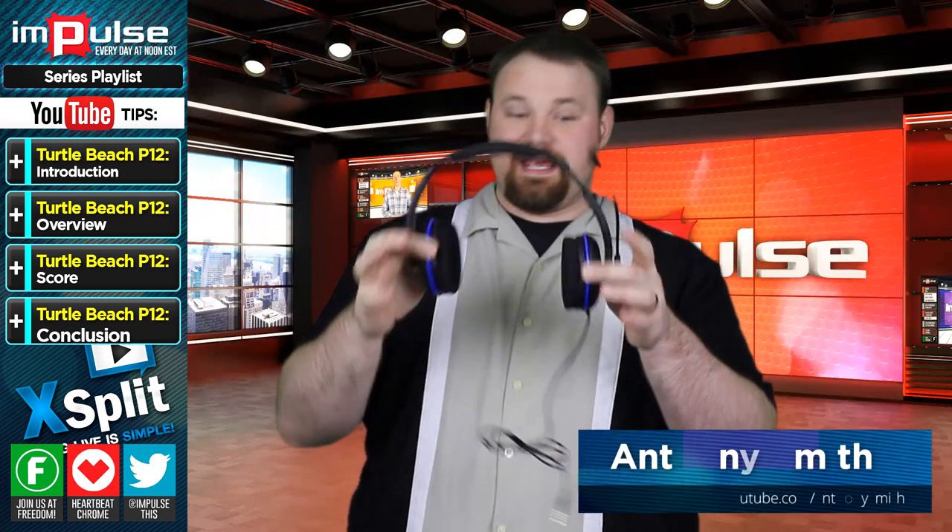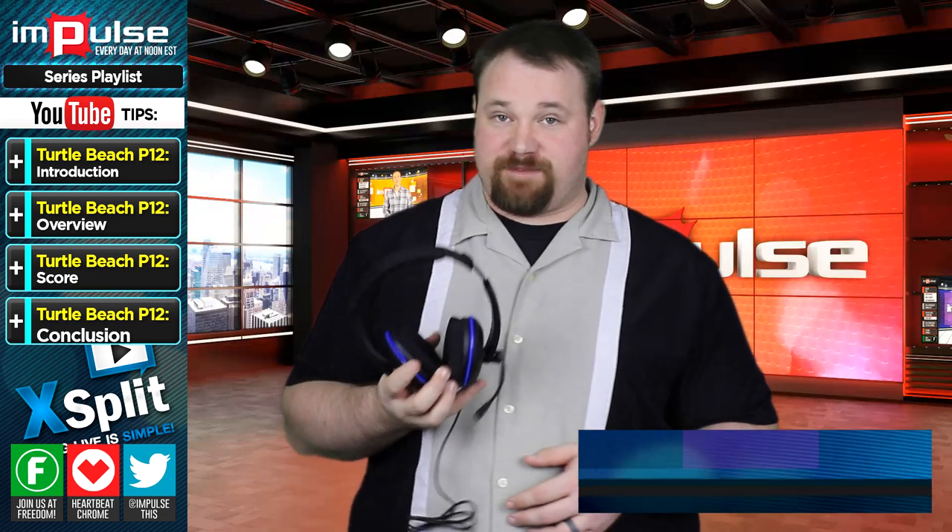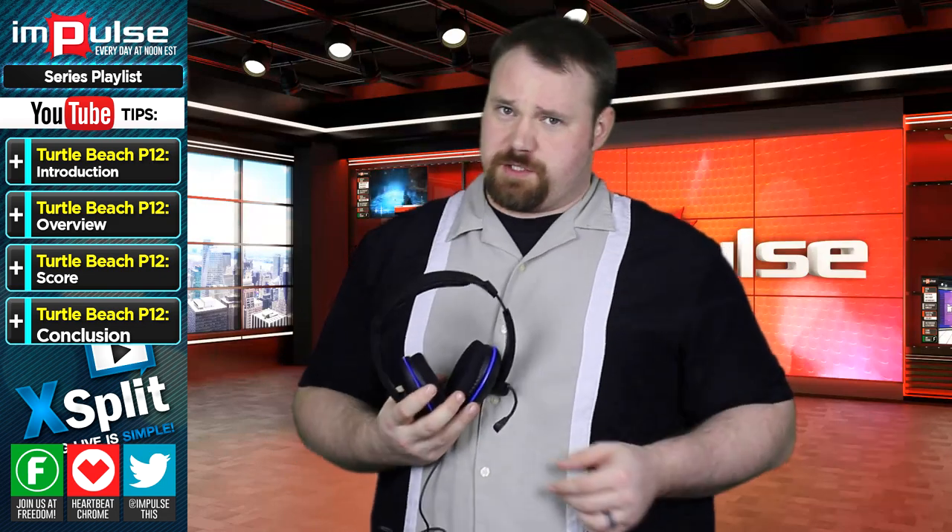Today I wanted to talk to you about this. This is a headset specifically designed to work on mobile gaming platforms, however it does other things too.